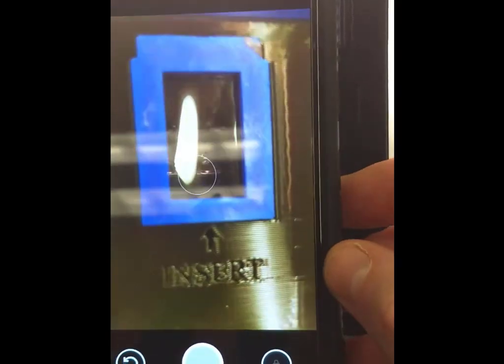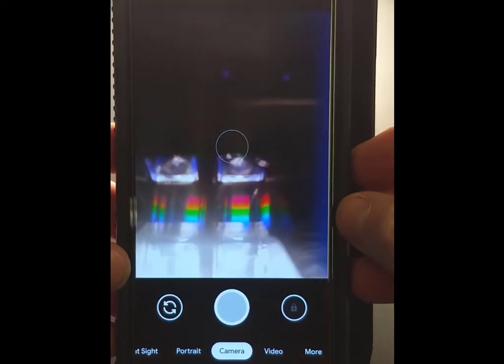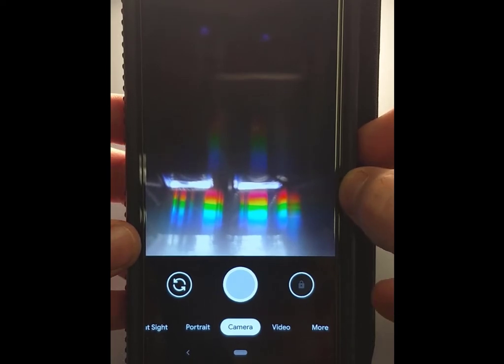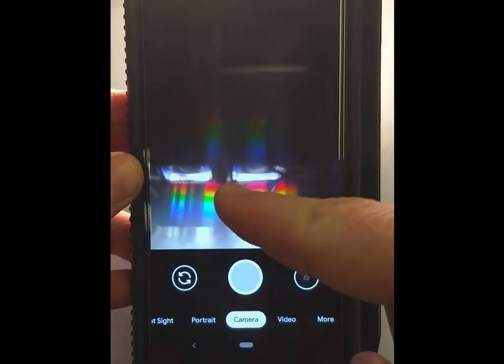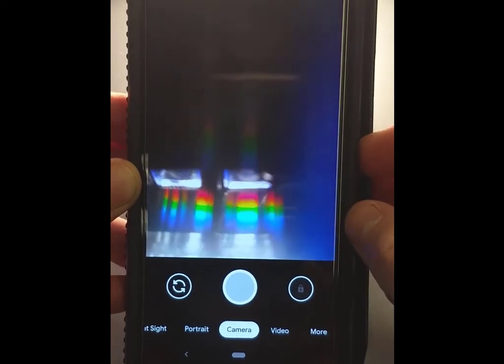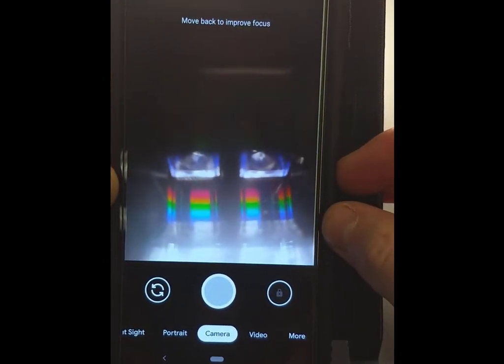Take your phone in camera mode and lower it onto the base. You can start to see actual rainbows — those are the diffraction patterns of the white light. What you're looking for in alignment is two distinct bands. You may actually see four — that's fine; the two outer ones are the left and right cuvettes and the others are reflections. Moving in any direction causes you to start losing the spectrum.